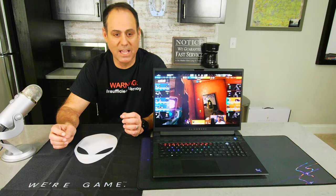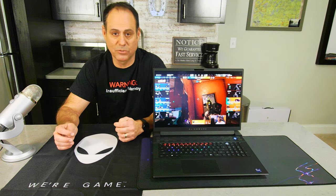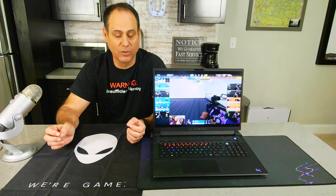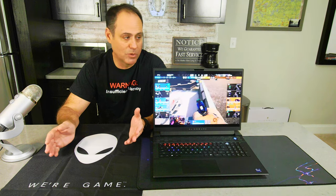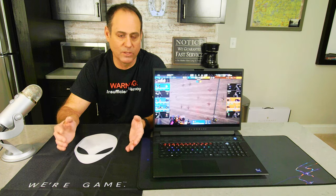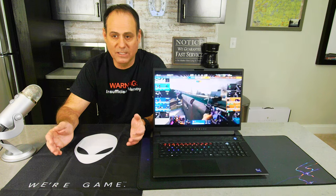That being said, I did lend the M18 to some real gamers — some people that are really, really good — to let them test it out for a few weeks. I plan on interviewing one or two of them for this video, to get their perspective on what they liked and what they didn't like. So welcome to my review. Let's dig into the Alienware M18.